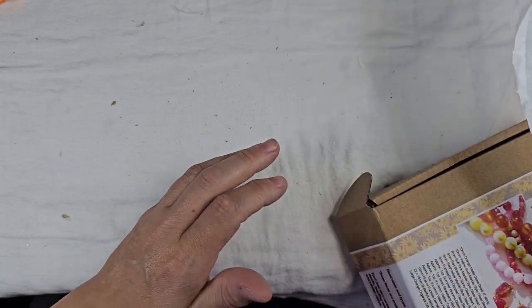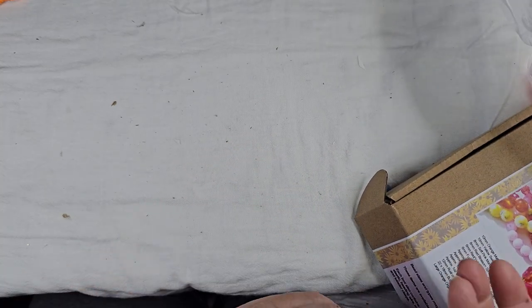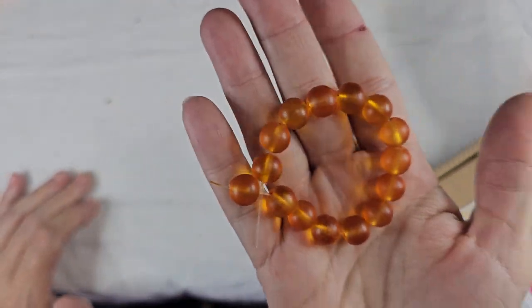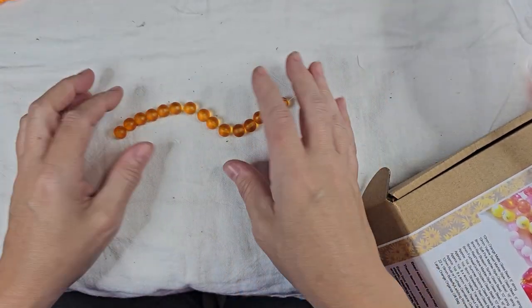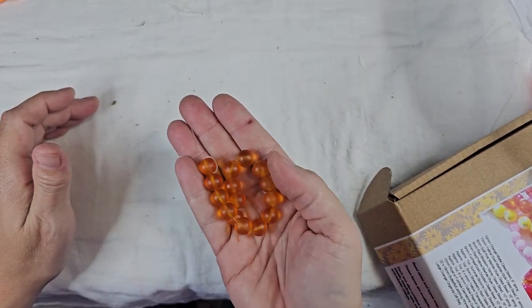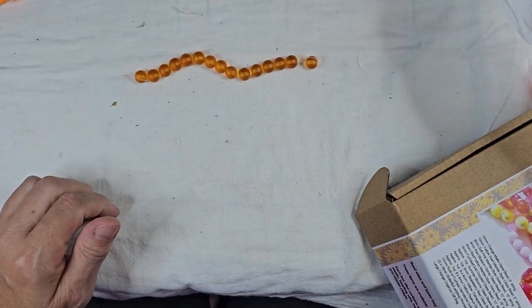Getting started, the first thing we have is 10 millimeter orange matte glass beads. These are very pretty. They're matte. They kind of remind me of fall — like I think of pumpkins when I look at them. I like those.